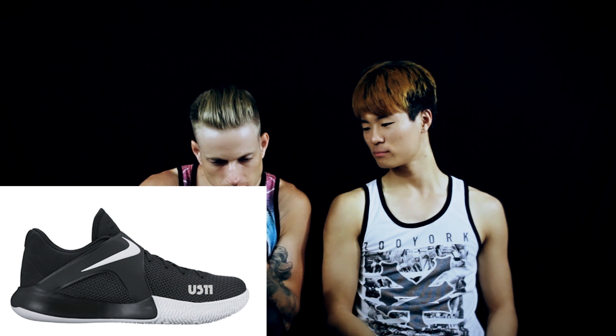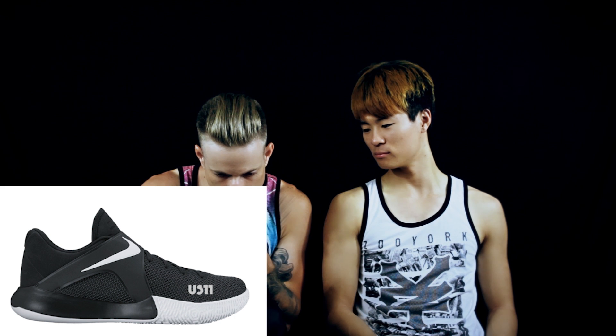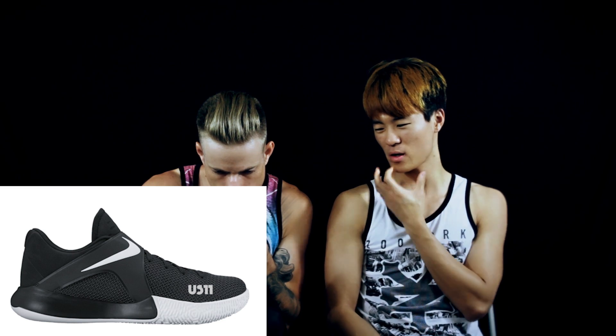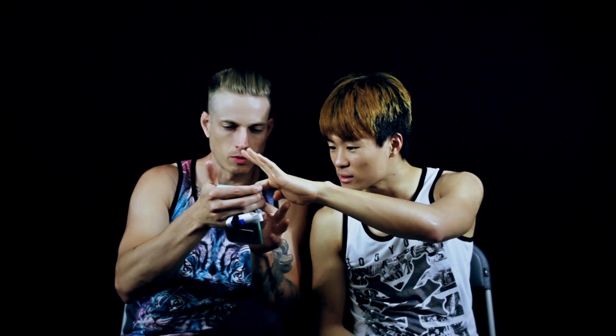The heel looks to be just some type of synthetic or textile — I'm not even sure. It looks like a cloth-like material. The way the top of the tongue looks, it almost looks like it's going to be a neoprene one-booty, like a three-quarter booty or something. We'll see.